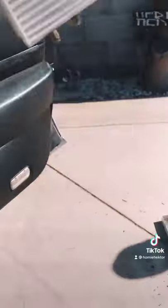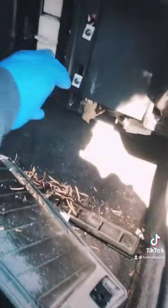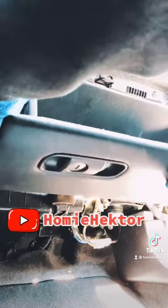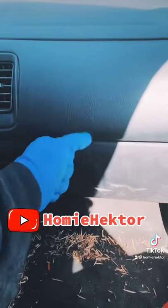Get your new filters, pop them into the slots, and push them back into place. Put the cover back where it belongs and then boom — put your glove box back in. There you go, fresh clean air. Put all your stuff back in the glove box, and there it is — cabin filter change done.